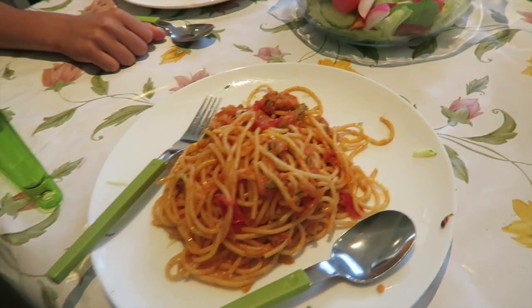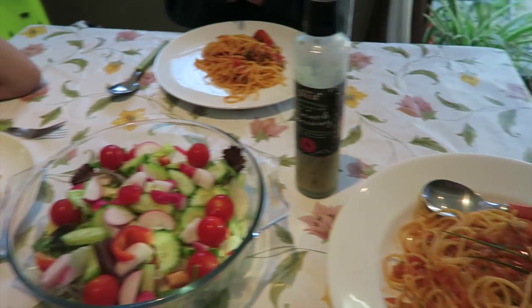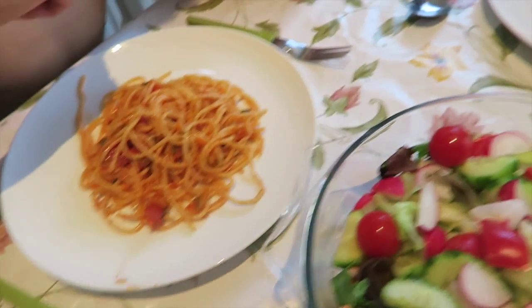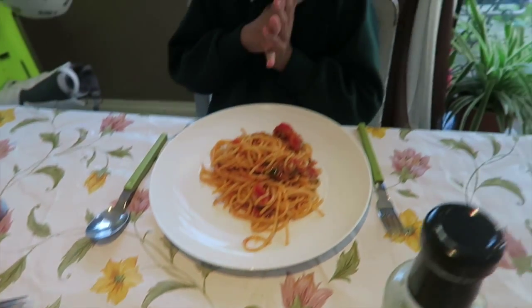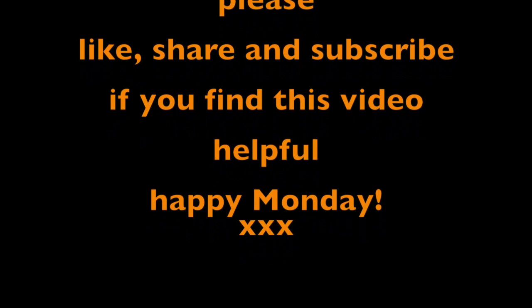It's so yummy! Thank you so much for watching. We usually have it with some colorful salad. I hope you enjoy this cooking tutorial and it gives you some ideas for Meatless Monday. Happy Monday — I'll see you in my next video, bye bye!